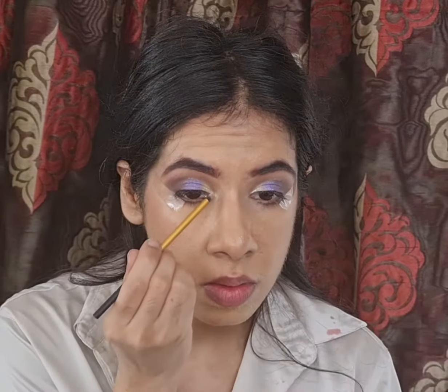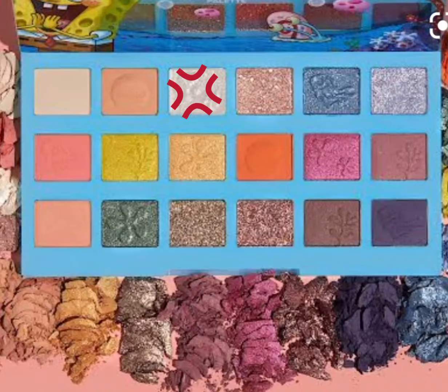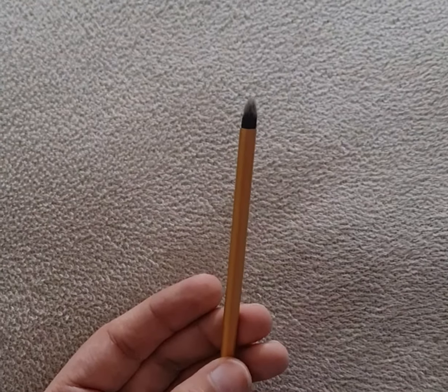To brighten my inner eye corners and my brow bone I am again dipping into the bright silvery shade from the Nautical Nonsense Palette by Wet n Wild, applying it with my smaller pencil brush by Real Techniques.